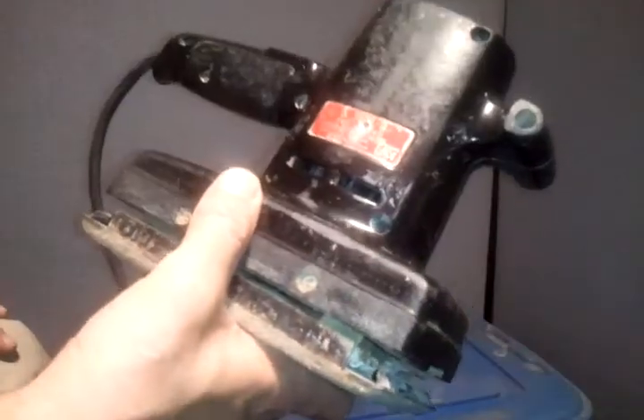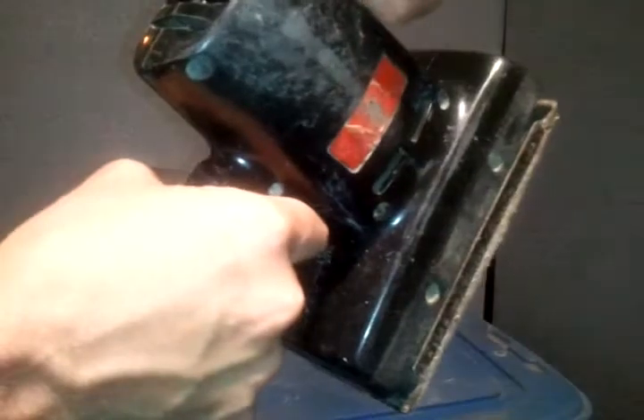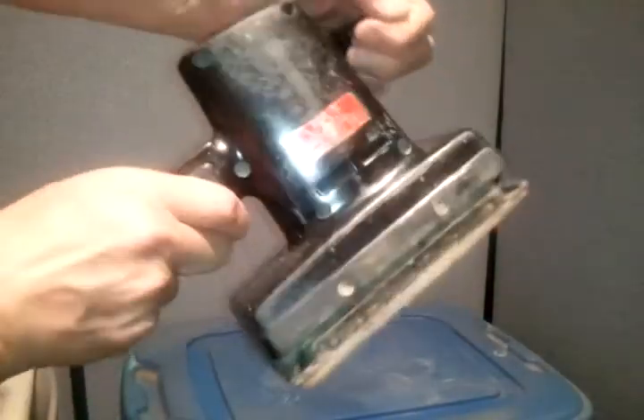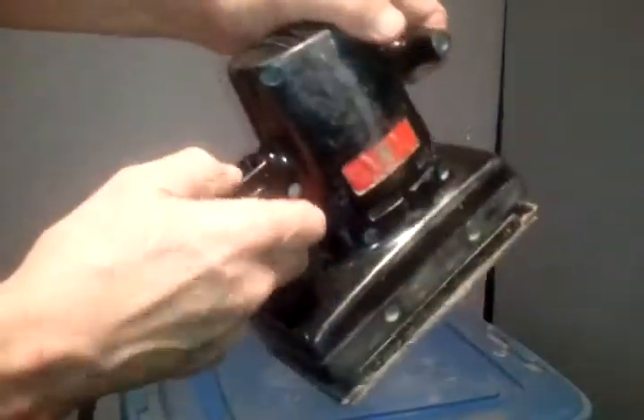But it is one where you can hold on — you have the handle grip here, and then you turn it on. Right there on your thumb is the on button. Now then you change it to the orbital or the straight.